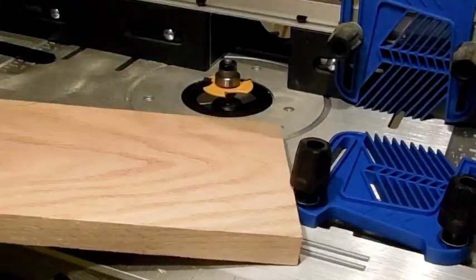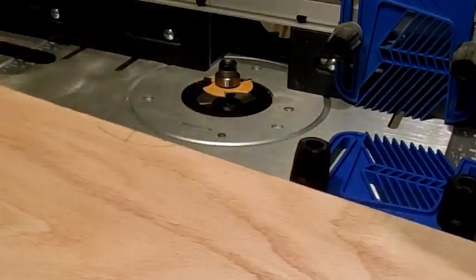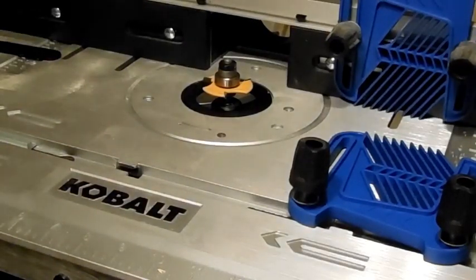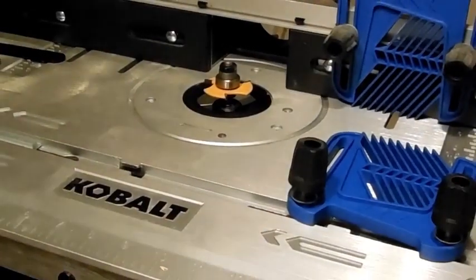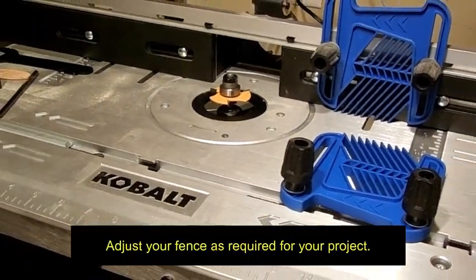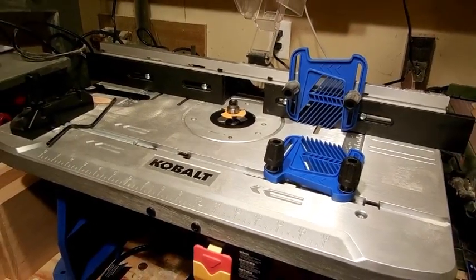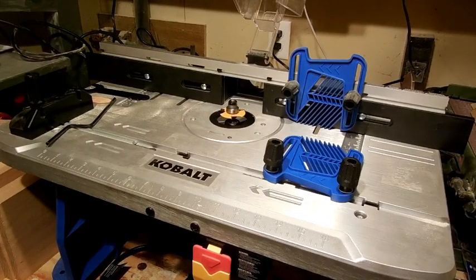Next up, for my biscuits — or for your project or whatever you are working on — you need to adjust your fence and have that where you need it. Since I am turning this into a separate video that is not just for my current woodworking project, I am not going to go into that, because this is going to be a quick bit on how to set up your router table, in addition to the bread box project I am currently working. I thought I would do two videos in one.